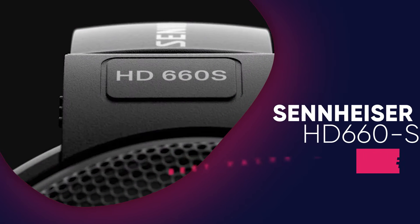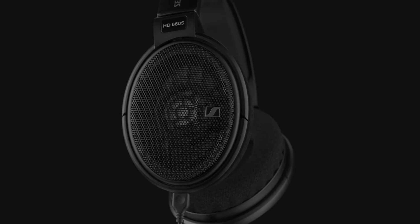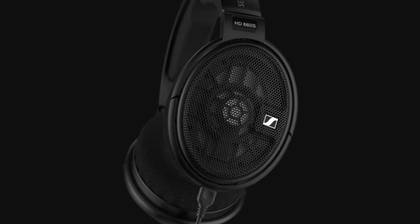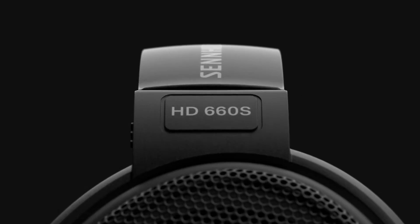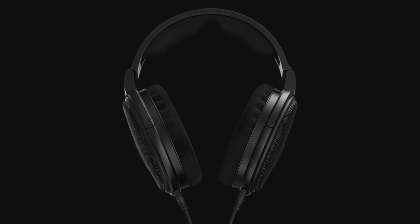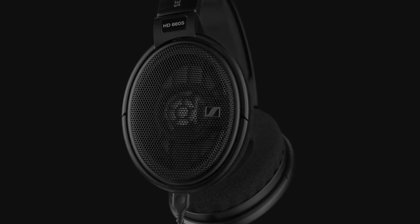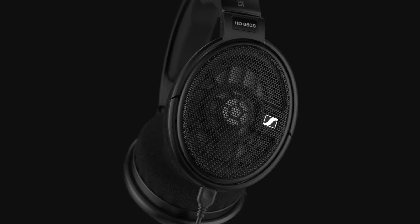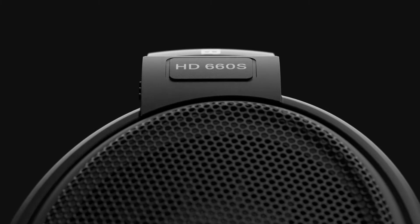The Sennheiser HD660S is an update to the HD650. The original headphones were one of the best value audiophile grade headphones, offering a large proportion of what you get with the much more expensive Sennheiser HD800 at a fraction of the cost. Sennheiser also doesn't make unnecessary upgrades and, as such, has a longer product life cycle than other companies that try to catch the flavor of the month by releasing multiple models without significant improvements.